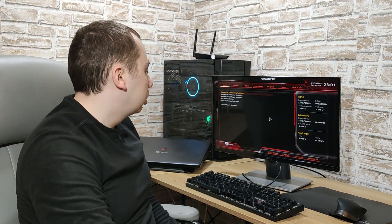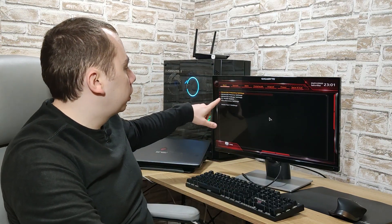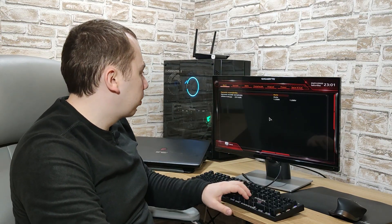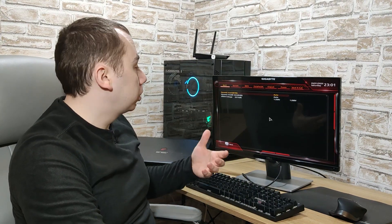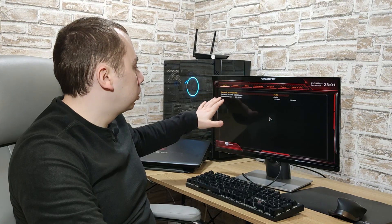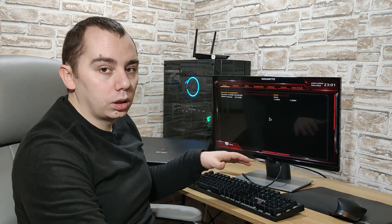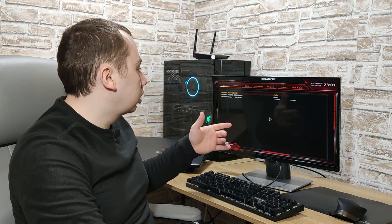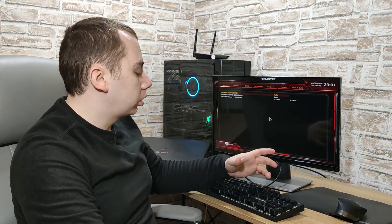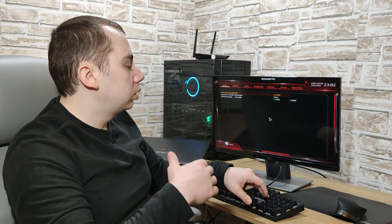We have a Gigabyte BIOS — this system has an AORUS board. We just need to look for the advanced voltage settings. On Ryzen, we only care about dynamic v-core and are not going to touch dynamic v-core SOC — that's something else, we don't need to bother with that one. Using Page Up and Page Down, we need to set a negative value.